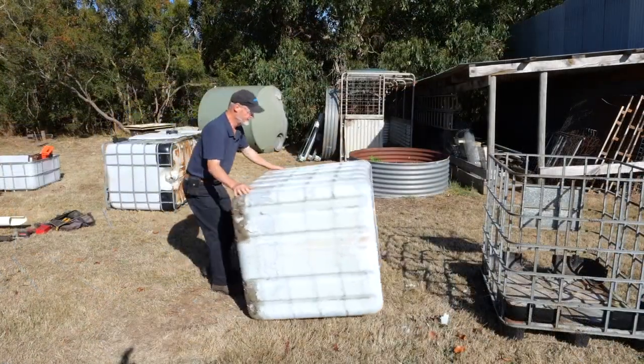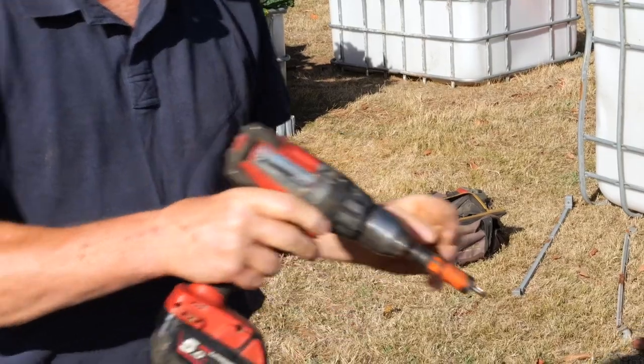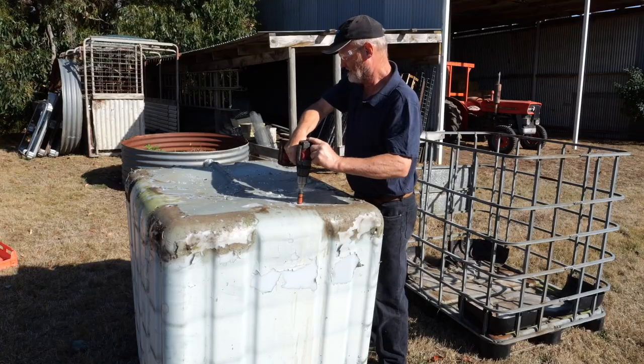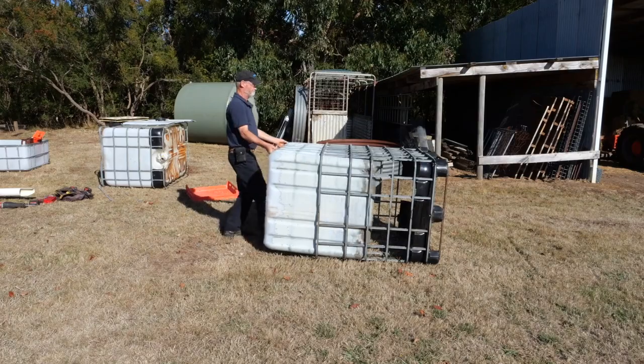Roll the IBC to access the base. Using a bigger drill bit, rebore the guide holes out to 8 to 10 millimetres. Place the IBC back in the metal cage and stand upright.